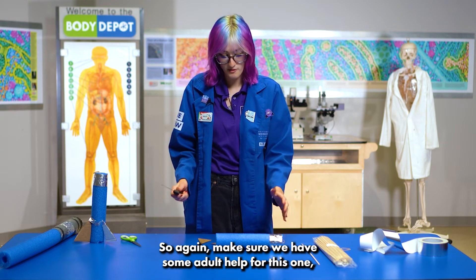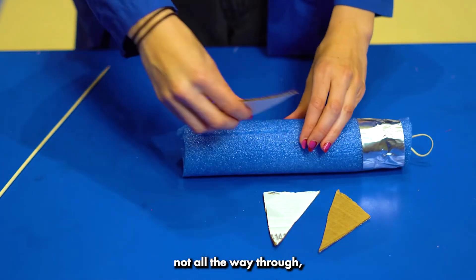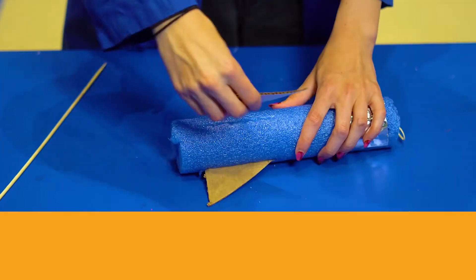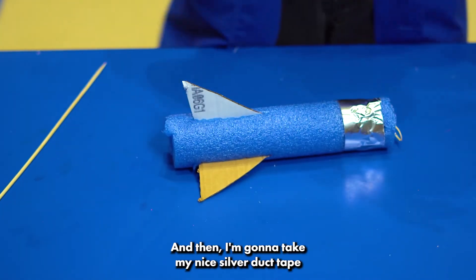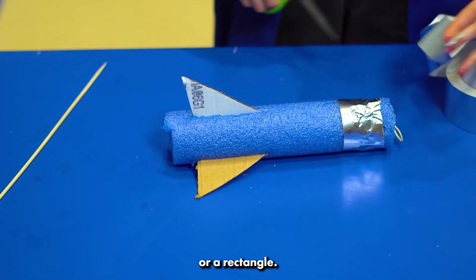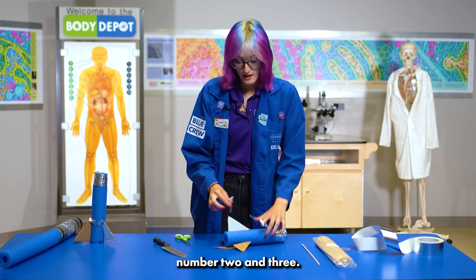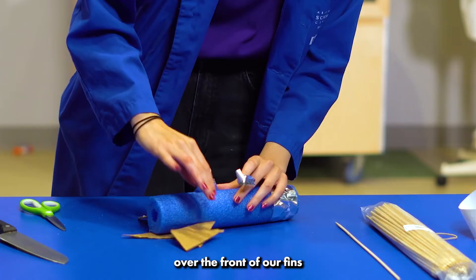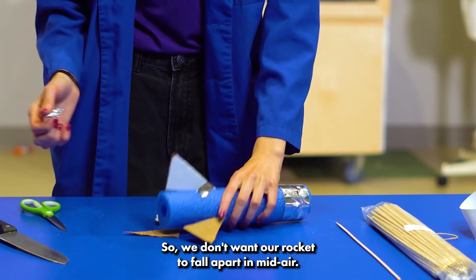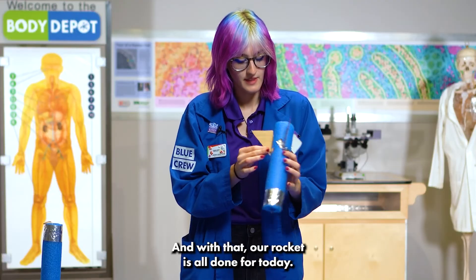To put in our fins we're going to be using a knife, so again make sure we have adult help because we don't want anyone getting hurt. I'm just going to cut through just a little bit — not all the way through, just enough that the fins can stick in. There's one, and there we go. Then I'm going to take my silver duct tape and cut just a little bit of a square or rectangle. I've got fins one, two, and three, and I'm just going to tape these over the front of our fins so they stay on. We don't want our rocket to fall apart in midair — that's not a very good way to get our astronauts to space. And with that, our rocket is all done!